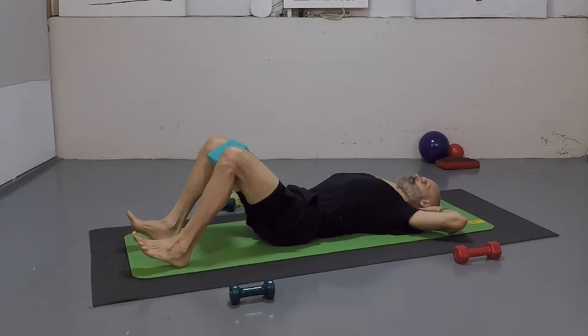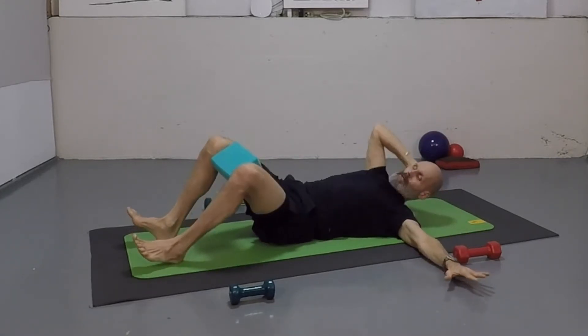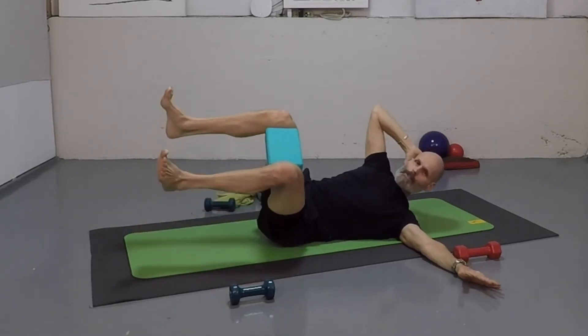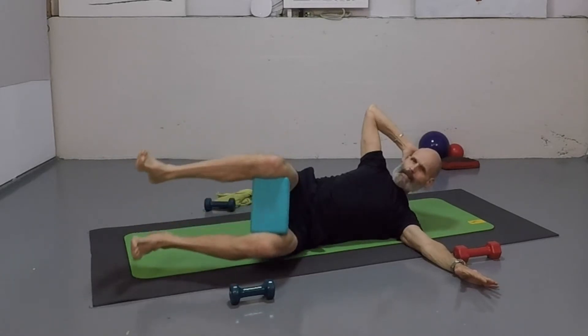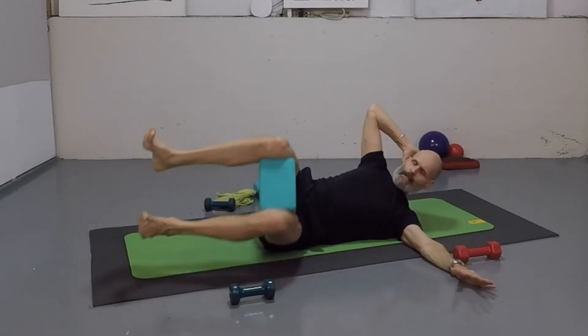Good. Lay everything down. Neck is nice and long, chin is in, belly is pulled flat. Left arm goes out left — come over on that left side, squeeze that block. Lower and lift it up for eight reps.